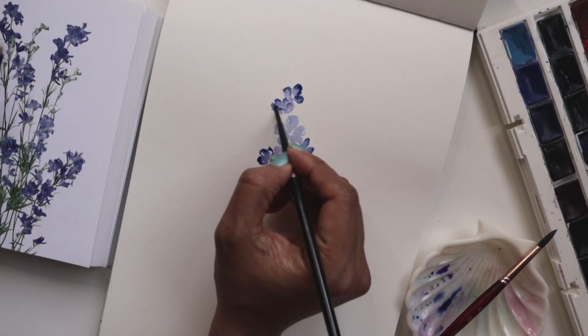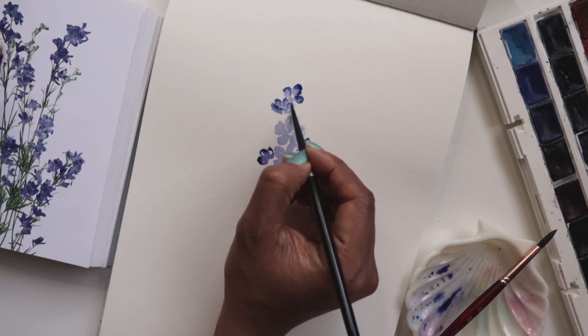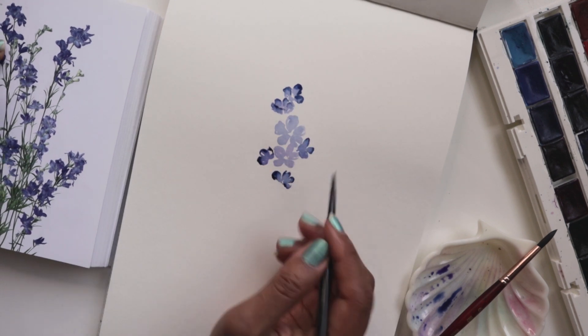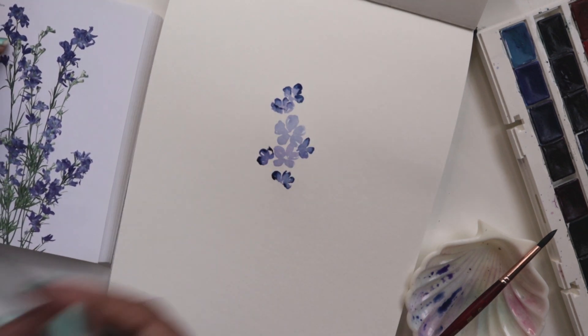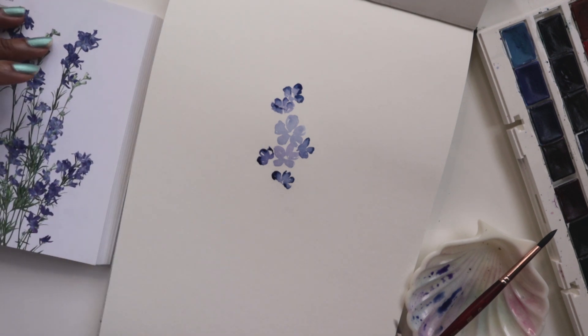And you'll get that nice soft edge. That's it, that's all you have to do. It's one extra step, but if you have missed out on the opportunity and would like to have that, you can try this. It is a great technique.